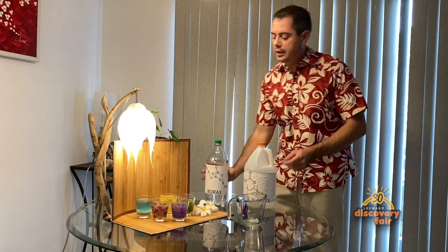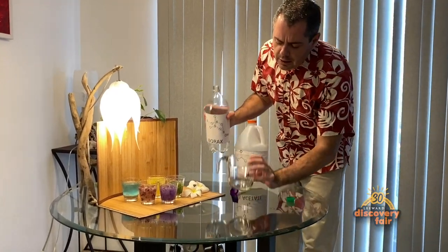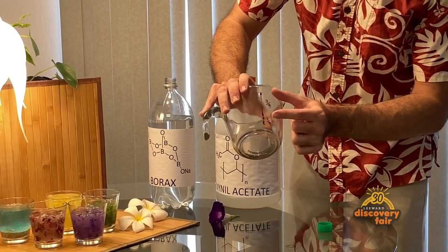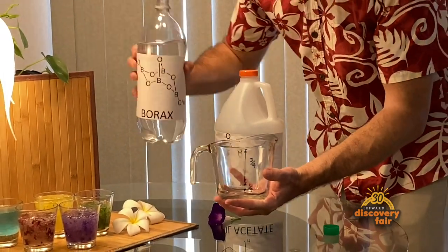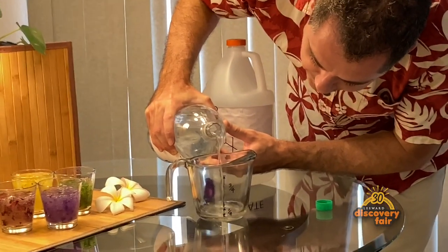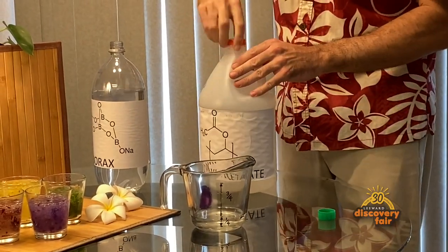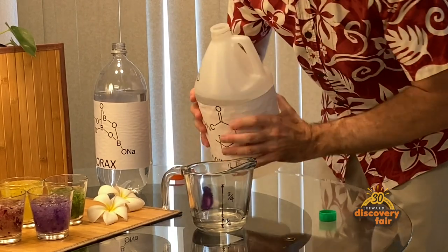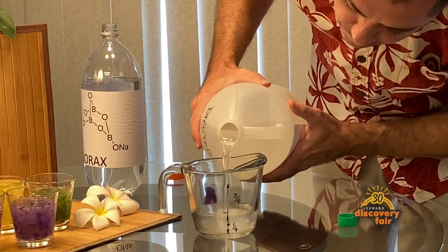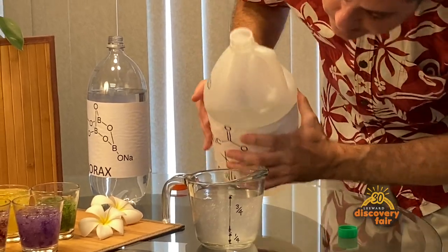When you are ready to make your slime, you can take your borax and a container. I marked this one — you are going to need one part borax and three parts glue. I am going to pour the borax first, up to the line that says one quarter. And then I am going to add the glue all the way to the line that says three more parts. And instantly this is going to turn into slime.